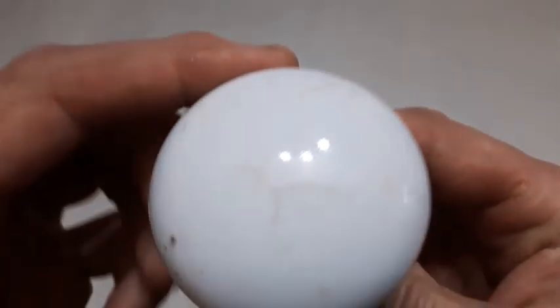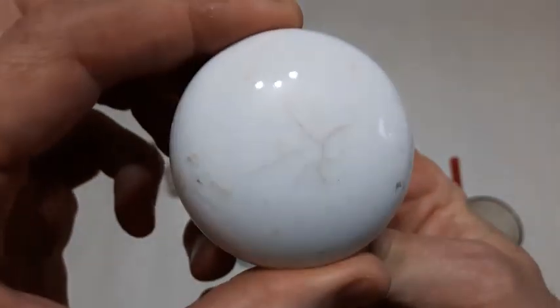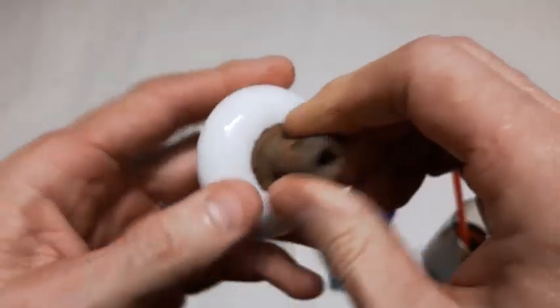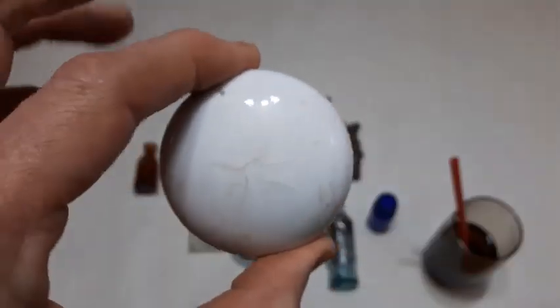And finally, a porcelain doorknob - cleaned up pretty good. I know somebody that collects porcelain doorknobs, so maybe I'll give that to that person.